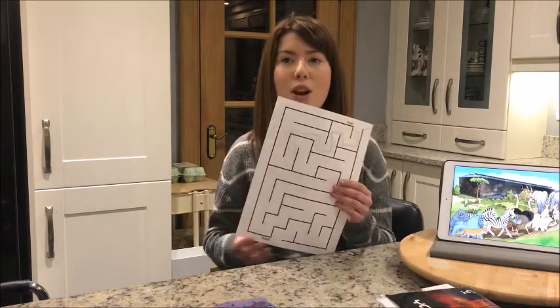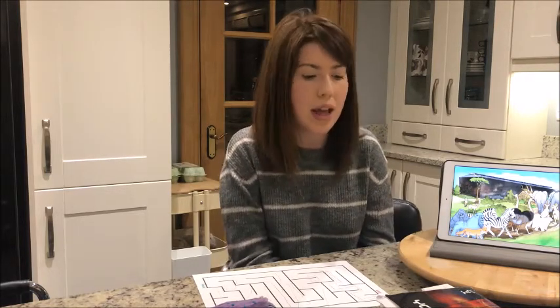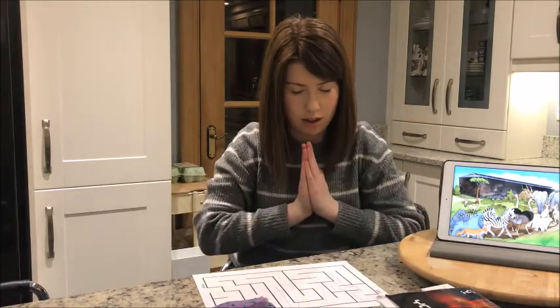Anytime you do a maze or get lost, remember you have to rely on God because he will give you the instruction to get through life — you just have to listen to what he is saying and not let other things become the distraction. As well as listening to God and talking to him, we also have to read his word, because God promises that everything in his word helps us to get through life. We can learn about him, and in the Bible God gives us instructions about how we should live.